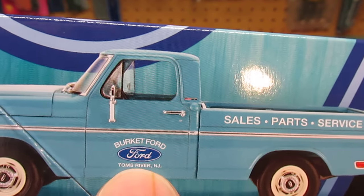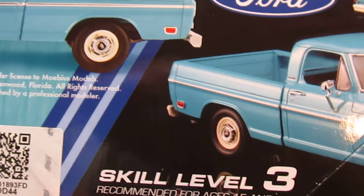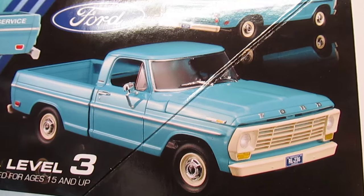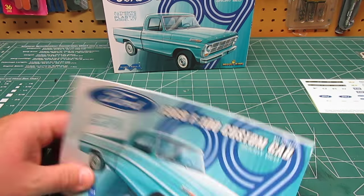Burkitt Ford — Burkitt is the name of the guy that owns Model King and designs this variation. A little fun with that. You can see you don't have to have it chromed; you can strip that chrome, paint it white, whatever version you want on that grill.